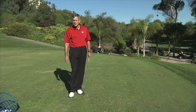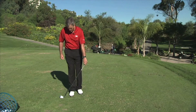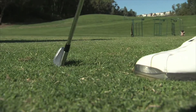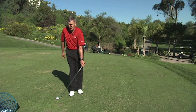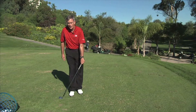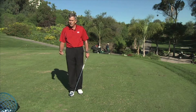Another one is by the famous teacher from Australia named Norman Von Nita. He had a grip where he put the face of the golf club roughly 90 degrees off the target line and had you turn your left arm and hand over to put the grip on. This again is for people who have a tendency to get the club in a weak position. That brings the club back up to square.